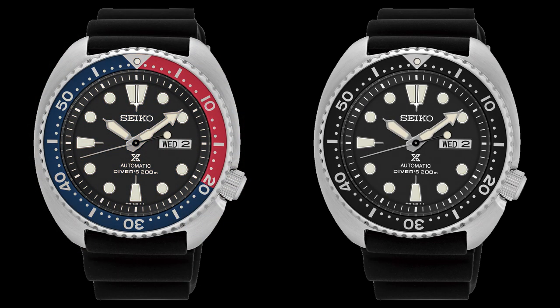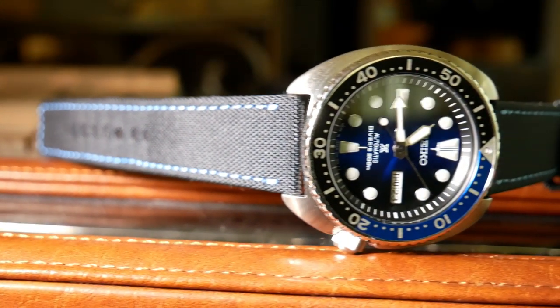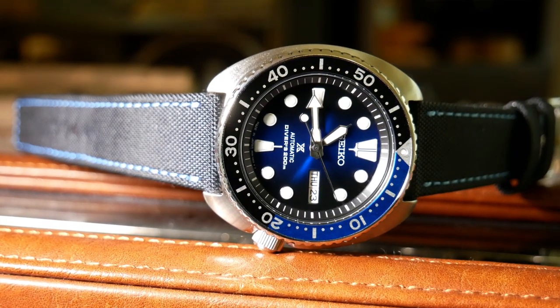Choosing the Turtle was actually the easy part. The harder part was deciding on which Turtle. I wanted something just a little different, and I happened to run across this one — the SRPC-25 with its black and blue gradient dial. And when I found out it was nicknamed the Dark Knight Turtle, well, as a Batman fan, that pretty much sealed the deal.